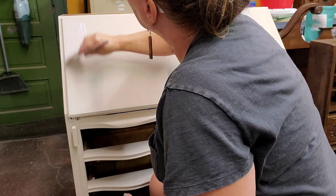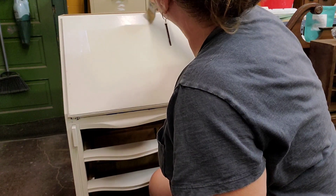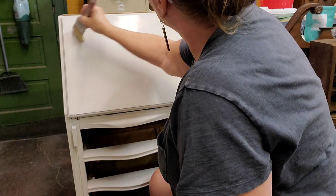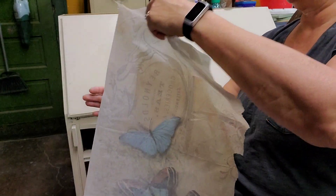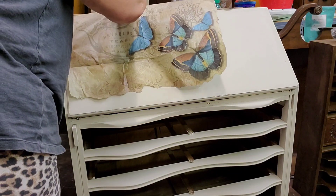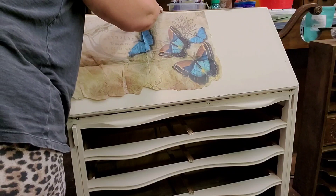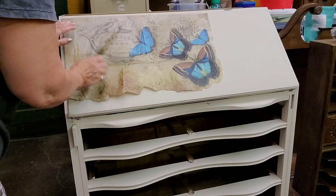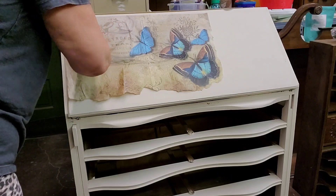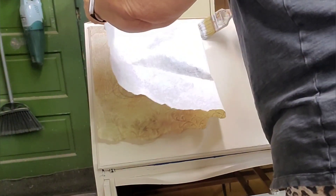I start in the upper right corner, and I am using the square edge of my paper to go along that. Then I've torn the bottom so that that piece is just kind of trailing off and ending naturally. I line up the sides and the top and just kind of go slowly, removing the wrinkles as I go.